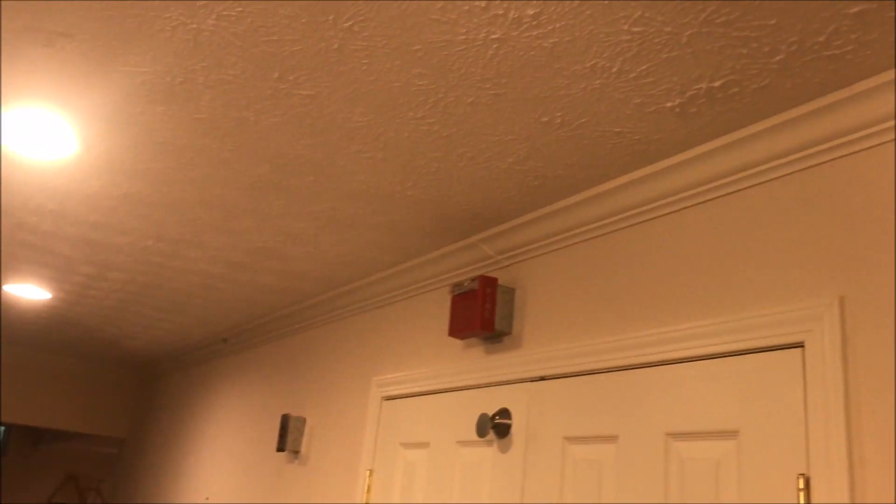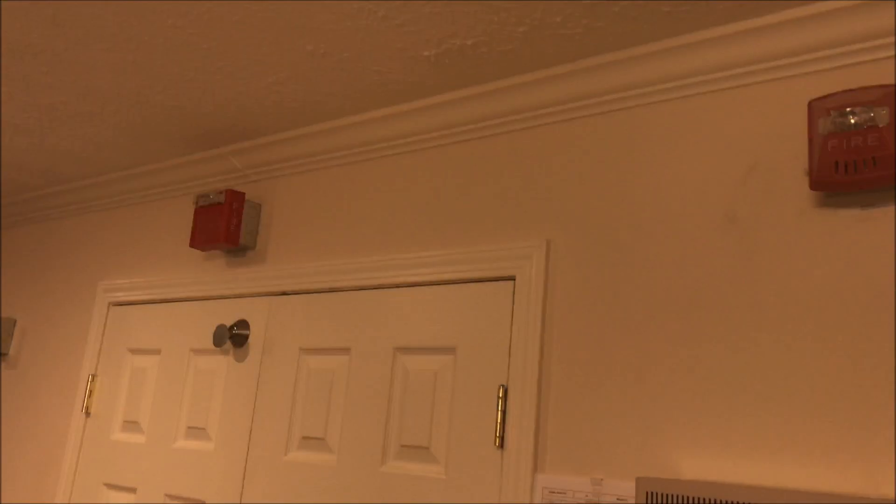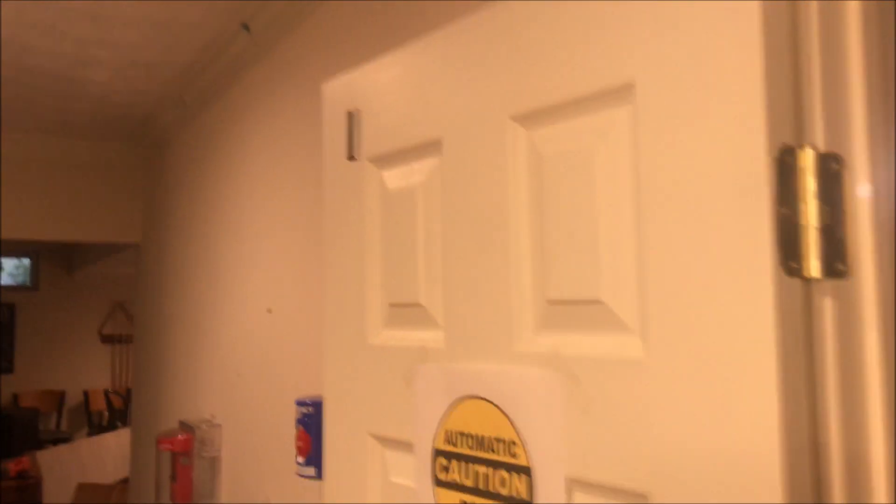By the way, I forgot to mention — even with all the different candelas, they are still all flashing at the same time. It looks pretty good. Now it's time to pull the SIGA under the stopper.